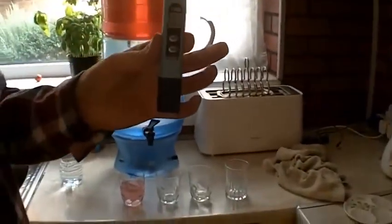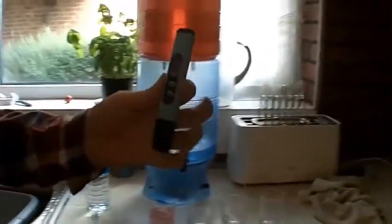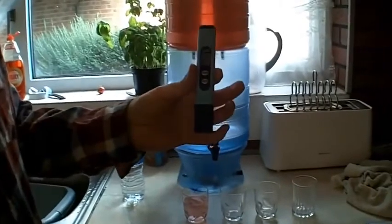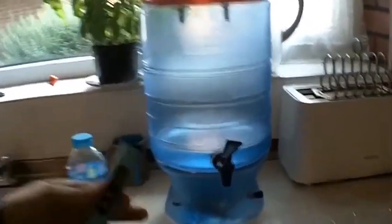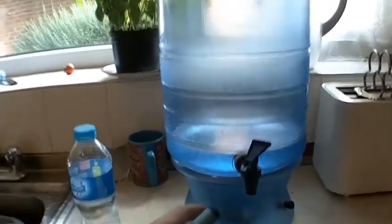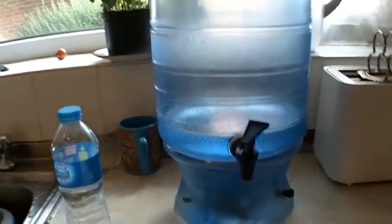I've also just recently acquired something called a TDS meter. I believe this stands for Total Dissolved Solids. What it does is it measures the parts per million in any kind of liquid. So I'm going to be making various comparisons and it'll just be interesting to get the results.